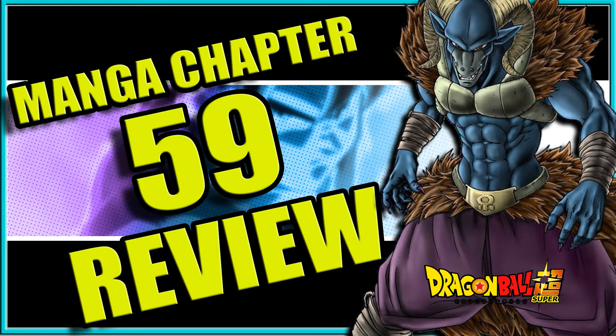Welcome back to the channel. Today we're talking about Dragon Ball Super Manga chapter 59, titled Ultra Instinct Sign — though I prefer calling it Ultra Instinct Omen. Chapter 59 features the fight against Moro — Goku versus Moro specifically — and honestly it was a very entertaining chapter from a choreography standpoint. Toyotaro did a good job this month, with one complaint I'll get into later.